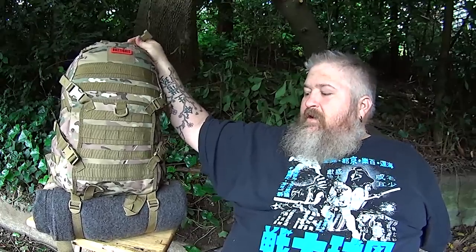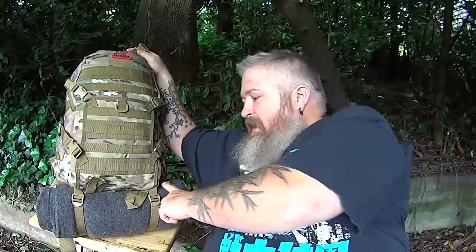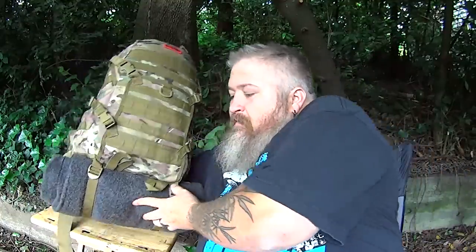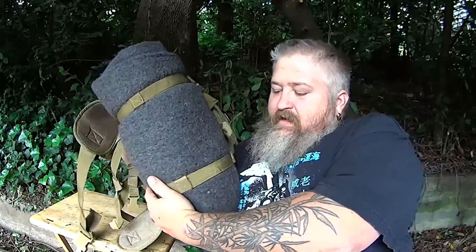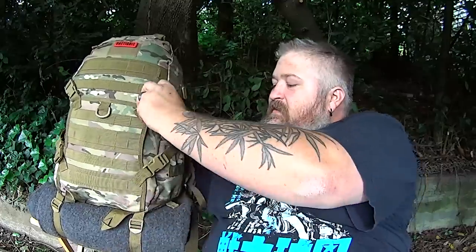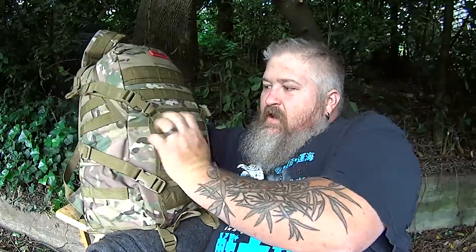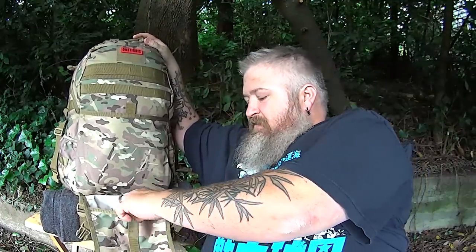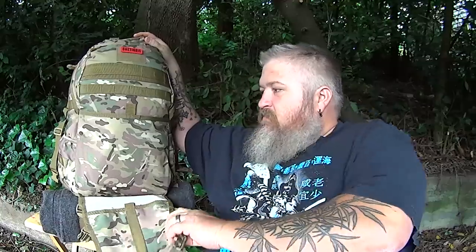It is a 34 liter bag. One thing that I really like is it has these straps on the bottom, so you can attach a bedroll there. As you can see, I've got it cinched up — you could probably go out another few inches in size. It does have this flap on the front that would be a good place to hold a tablet or a laptop if you had it in some kind of padded case, and then it does have another pocket in there as well, which I thought was cool.